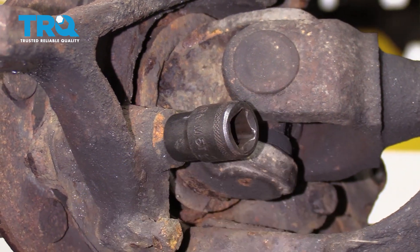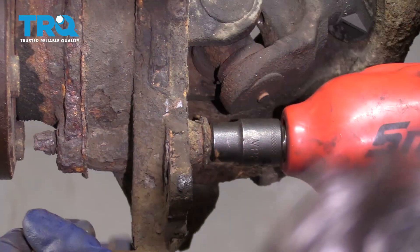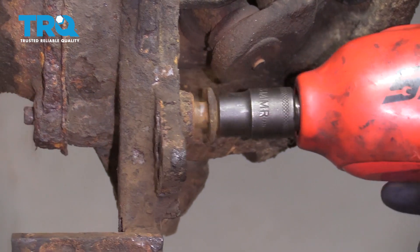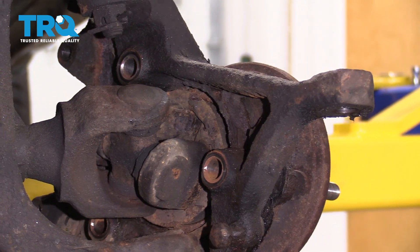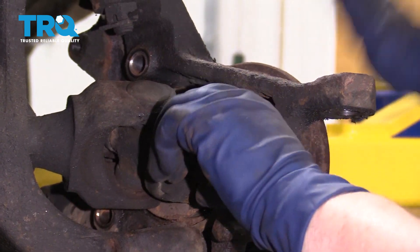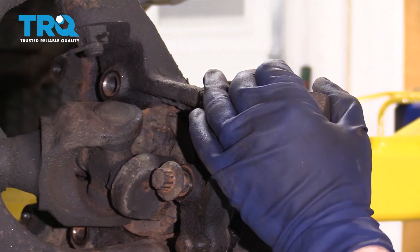You need a 13-millimeter socket with a 12-point to go on these 12-point bolt heads. I removed all three mounting bolts for the wheel bearing and I'm just going to put one back in, threading it a couple of threads hand-tight, because when I smack this with a hammer to get it off, I don't want it to fall and hit the toes.